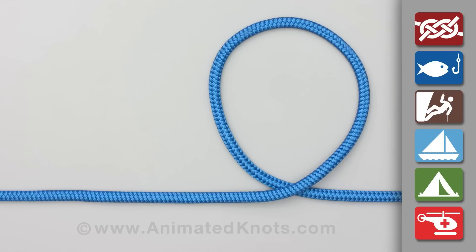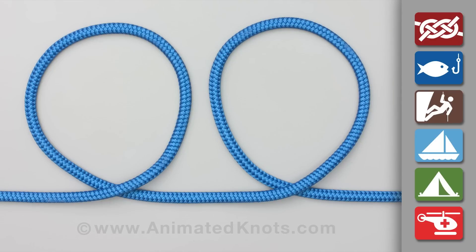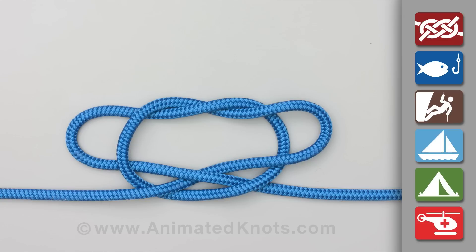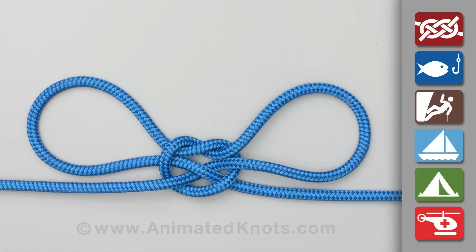First, create two identical loops side by side. Overlap the two loops and pull each loop through the other one, and tighten to create the appearance of a butterfly.